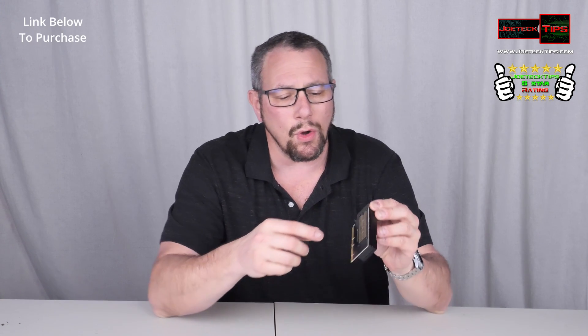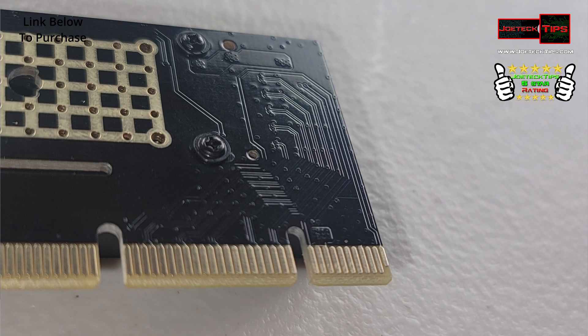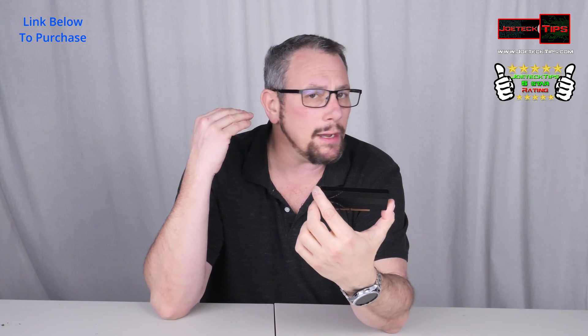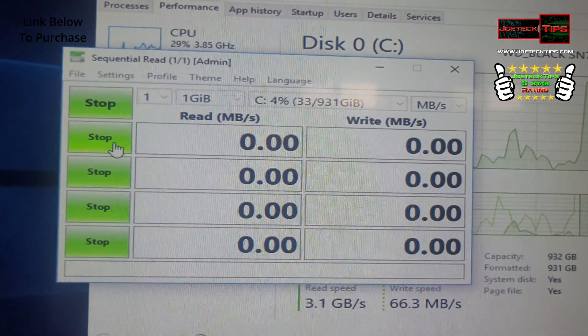It is electrically only 4x. It has other connections on it, but they're not connected to anything. This is an amazing product — it works really well. I did it on a Z97 chipset.